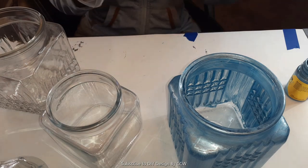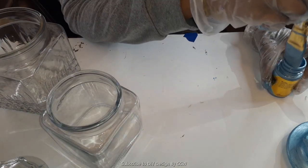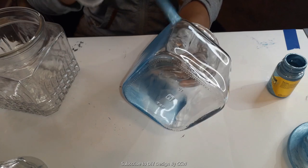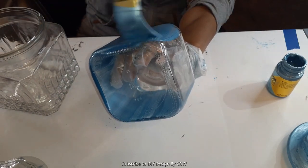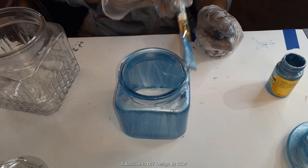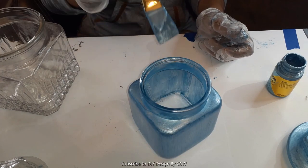Let the first coat dry completely - if you're not rushed, let it dry overnight. Then come back and apply a second coat, let that dry completely, and if you see that you need it, apply a third coat. Some paints allow two coats, but I've found with this metallic finished paint I usually have to do three to get the look I want. Here you see me painting the smaller jar.